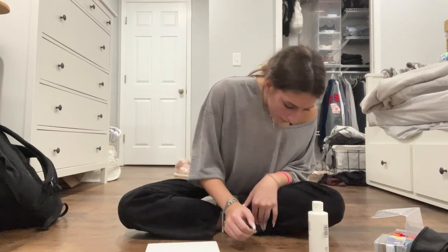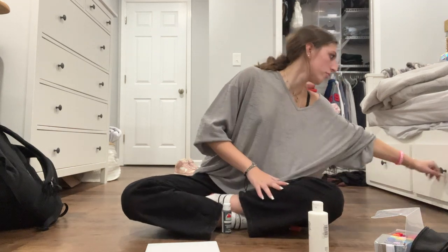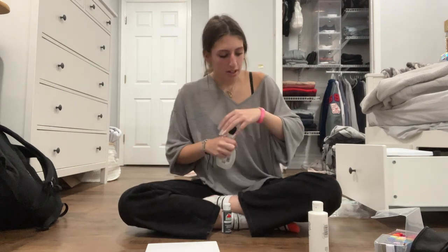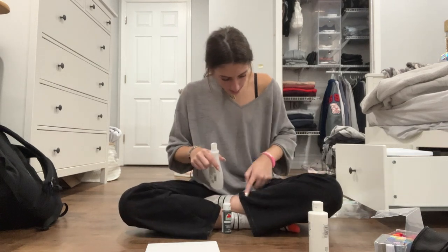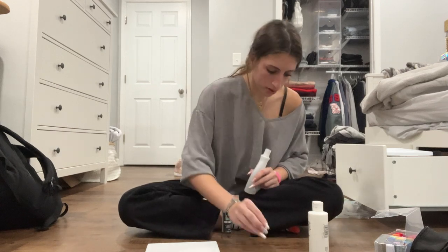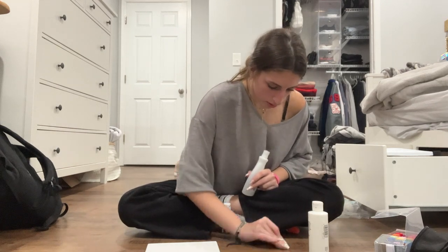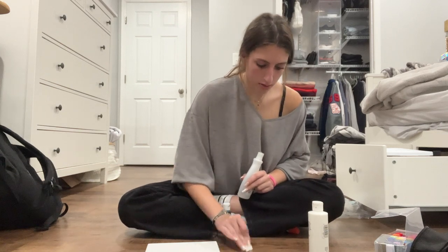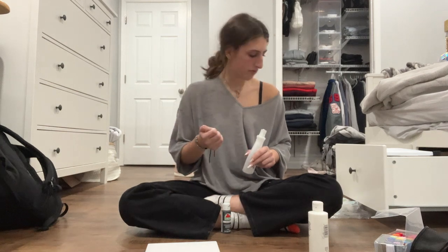I just got my floor covered in paint — I need a little panic. Nail polish remover, people. That solves all of my problems.